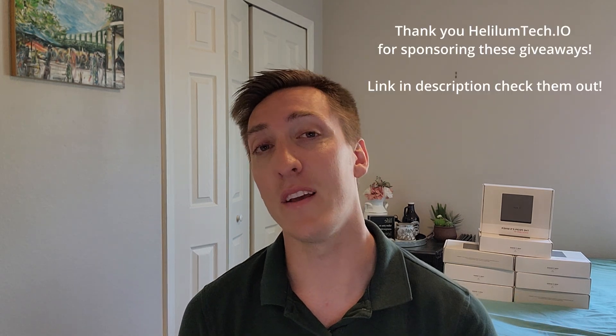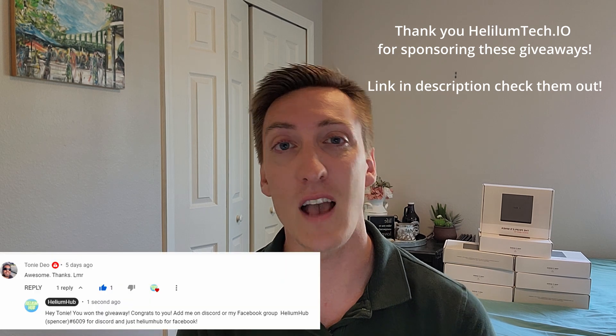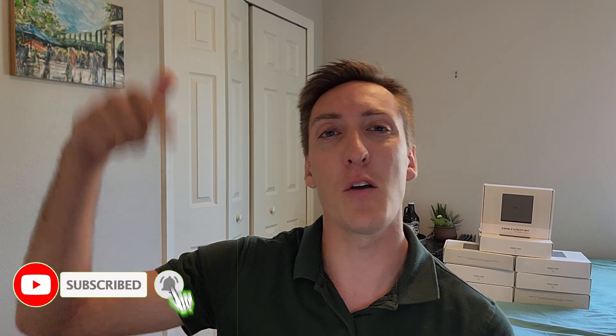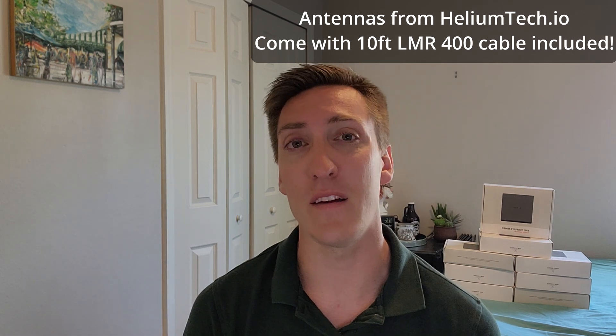Congratulations to last week's winner of the Helium antenna giveaway — that was Tony, and he commented 'awesome, thanks, LMR.' Congrats Tony, enjoy your free LMR cable. If you want to win an antenna or an LMR cable like he did, I do weekly giveaways, so make sure to be a subscriber, like this video, and comment down below with what you would want — either a 5.8 or an 8 dBi antenna, or you can get an LMR 400 cable up to 25 feet.